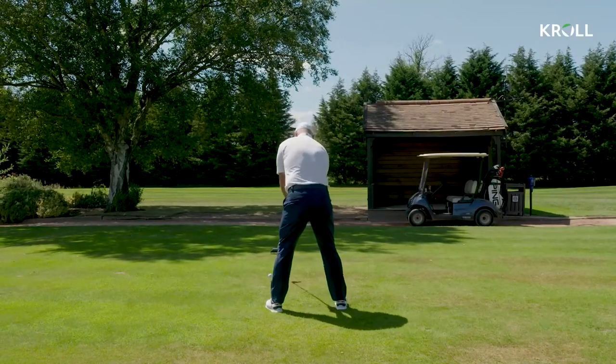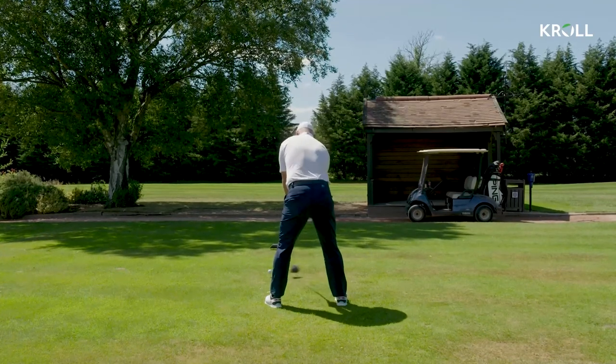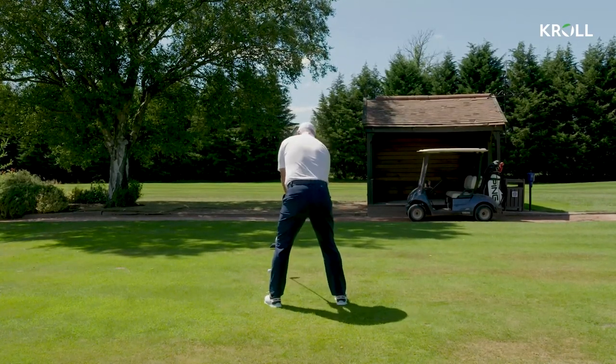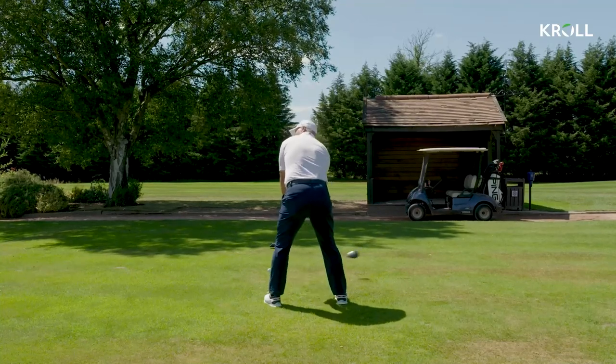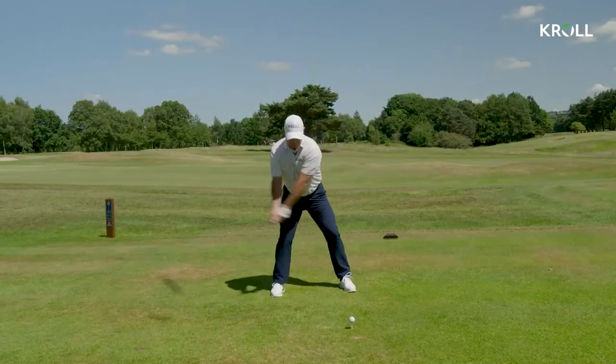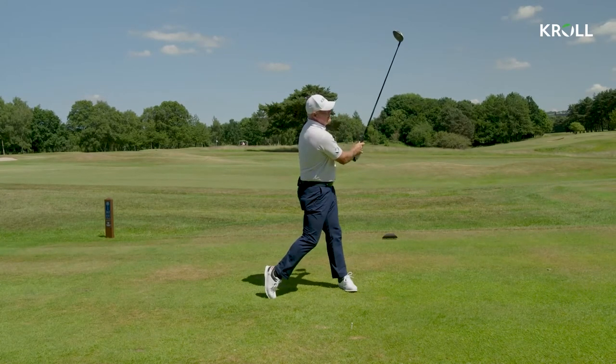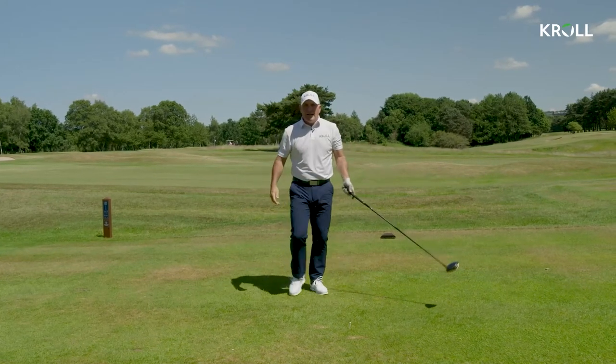So when I hit the shot now, just keep an eye on the left side of the body — see how nothing gets past it — and I'm just unwinding the upper body into the shot. And a nice shot to start with down the first.